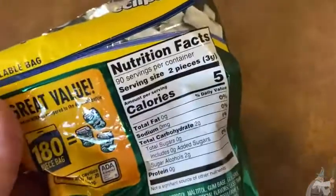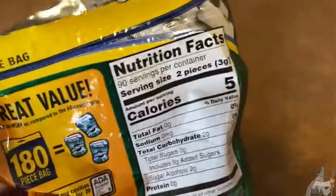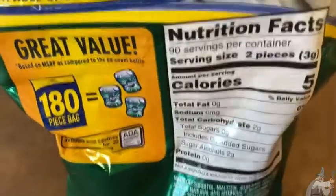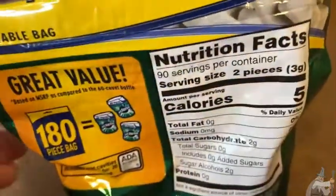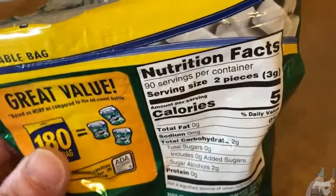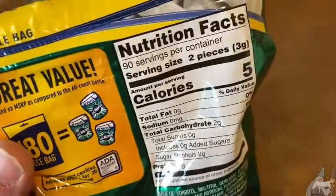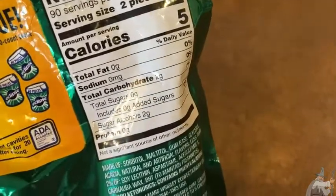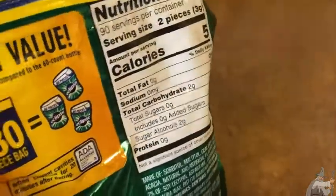Let's look at the back and see if there's anything interesting. Five calories in two pieces, so the serving size is two pieces. It's funny because I never eat two pieces — I always just do one. It reminds me of Pur gum; I'm pretty sure the serving size on Pur gum is also two pieces, but I just eat one. So I guess maybe two and a half calories per piece.